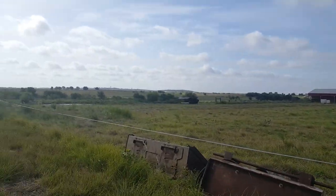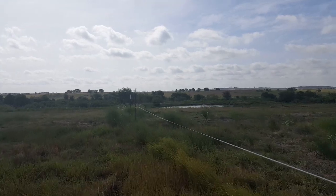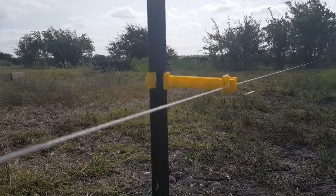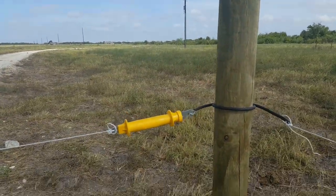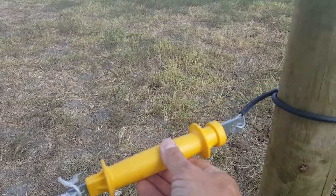This is a poly tape with a conductor woven through the tape, and this is a poly line with the conductor within the line. Generally the tape is better because the cows can see it a whole lot better. The only advantage of the line is that it's a little bit cheaper. With both the poly tape and the poly line it's pretty easy to insert a gate — you just tie on the spring-loaded handle.